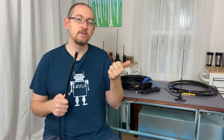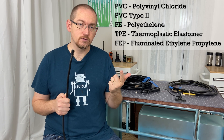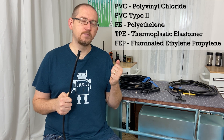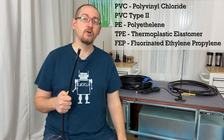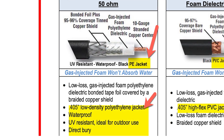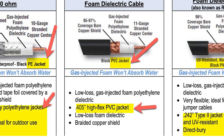You can get jackets made out of PVC — polyvinyl chloride — PVC type 2, which is a new formula of PVC, PE which is polyethylene, and finally TPE which is a thermoplastic elastomer. Each of these has different properties, and it's worth considering your application to decide which jacket is the right one for you.